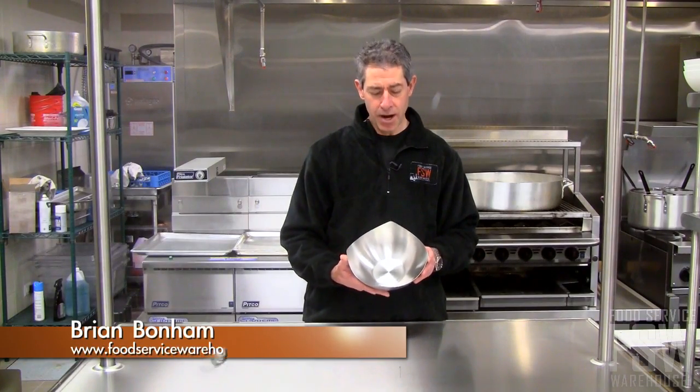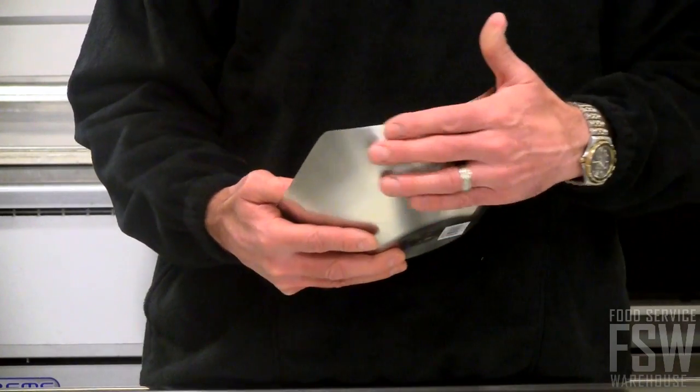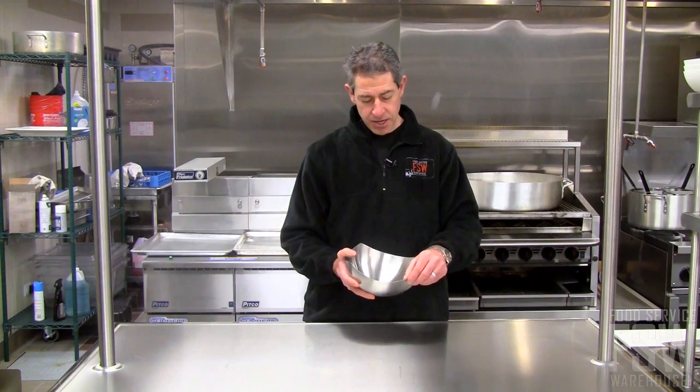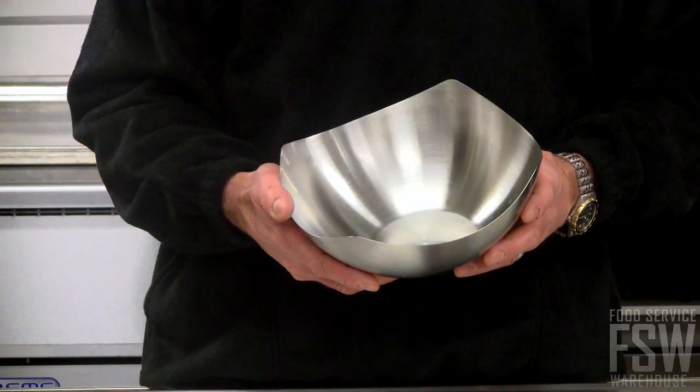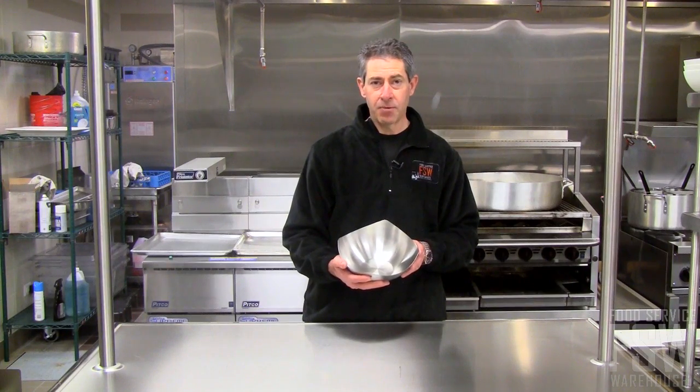Hi, this is Brian from Food Service Warehouse, and this is the 9-inch display bowl from American Metal Craft. It has a brushed stainless finish, contemporary design, comes in a variety of different sizes, great for display or serving at the table.